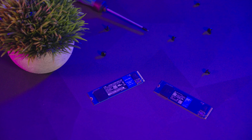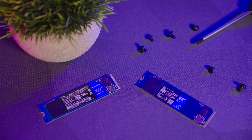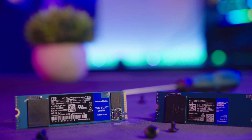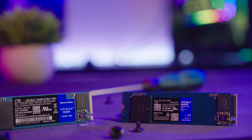So you might now be wondering: why has WD decided to retire the SN550? Well, the answer is performance — lots and lots of extra performance. The brand new WD Blue SN570 is still a Gen3 NVMe drive, but it has a much faster read and write speed. So it's basically a quicker, better version of what was already an awesome storage drive. Let's take a look at the numbers and make some comparisons.